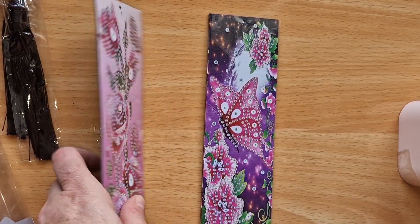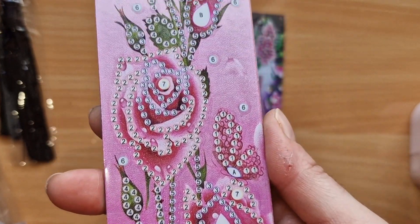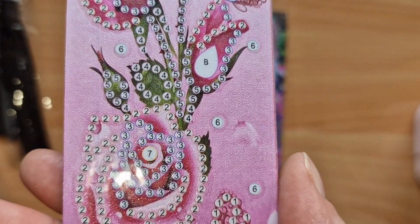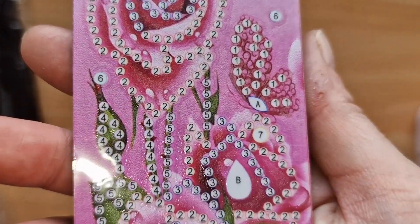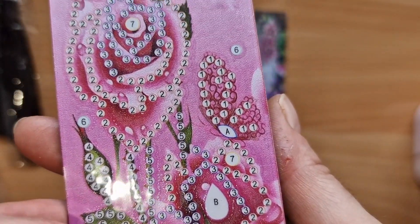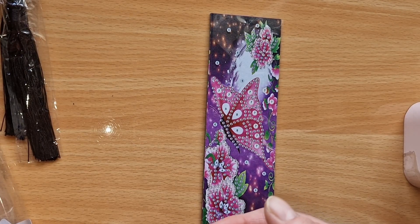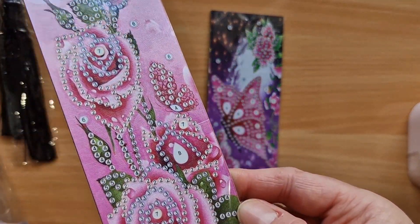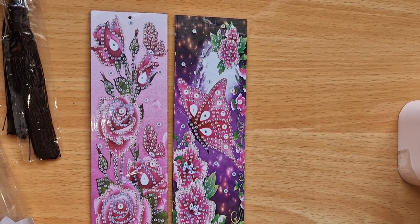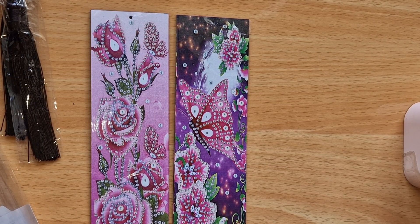These are stunning — beautiful pink roses. I'm really on a pink mission at the moment after diamond painting my pink bunny. I've discovered I love diamond painting pink. Really nice clear drill area — these are a partial so they won't take too long. I'm going to start these now and come back with the finish, but let me show you the diamonds first.